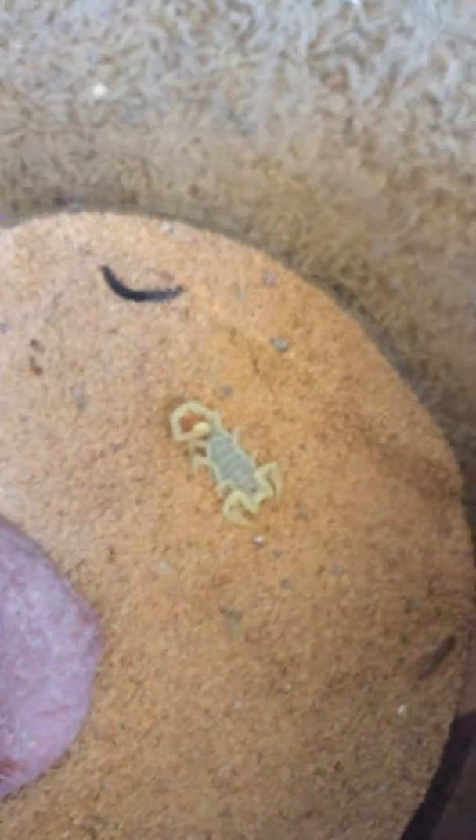Here we have another dune scorpion. We see you there — look at you, there we go. I'll pull it up. It's a nightmare with one hand. This is dune scorpion number I-don't-know. Lift that up — really fat one right there.